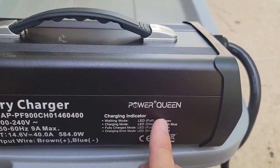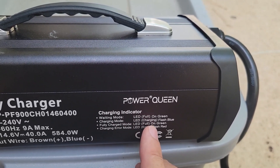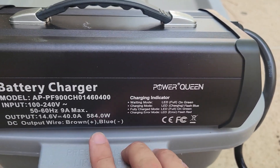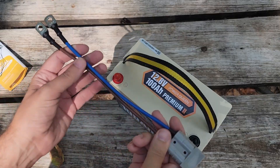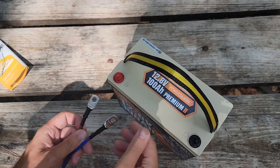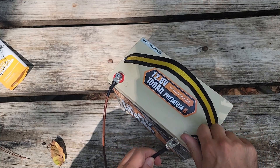The LED indicators: full on green is waiting mode, flashing blue is charging mode, full on green when fully charged, and flashing red is a charging error. So let's get the blue wire to the negative and the brown wire to the positive on the battery. They gave us the wiring connector to plug the charger into the battery — brown wire goes to positive, blue wire goes to negative.